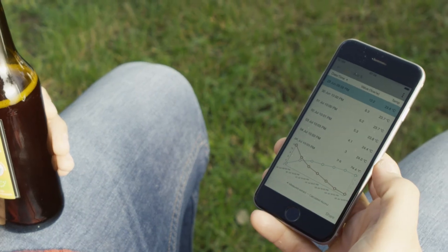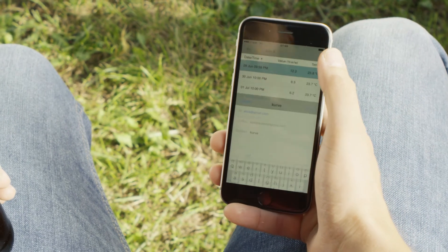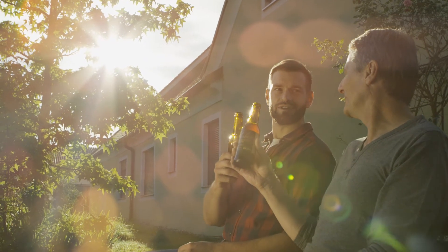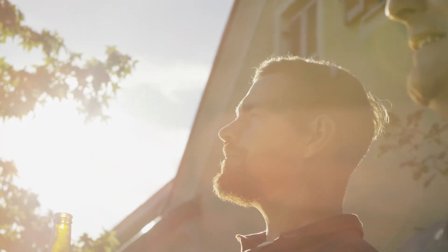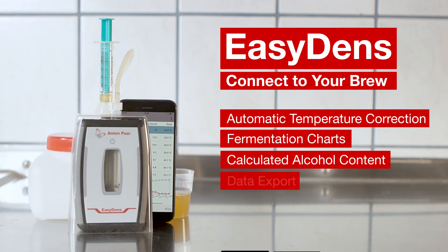Simply share your results with others using the EasyDens app. Enjoy your perfectly handcrafted beer and be proud of it. EasyDens — connect to your brew.